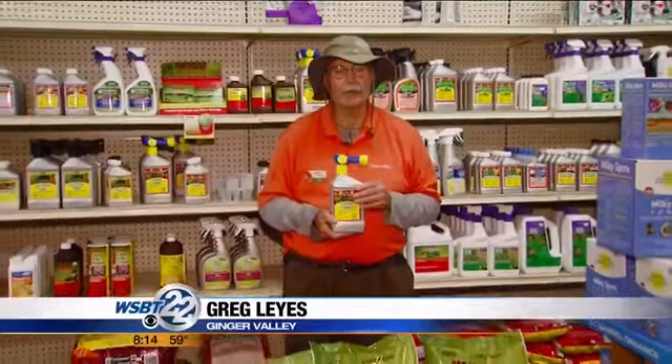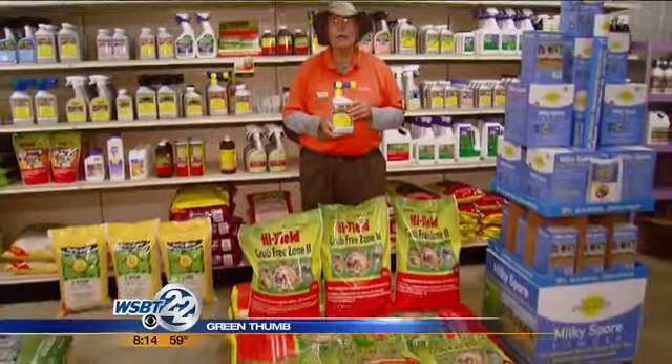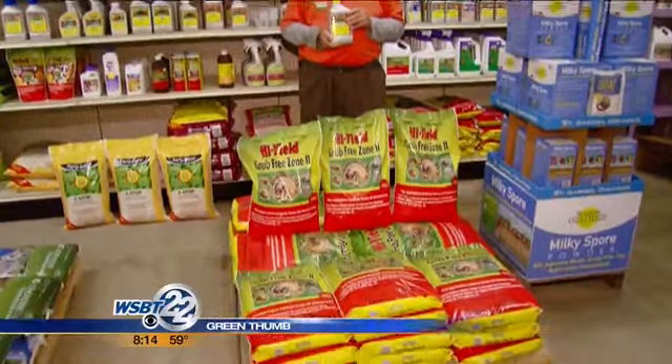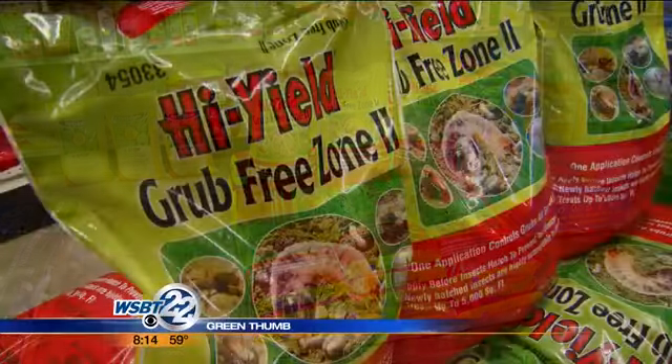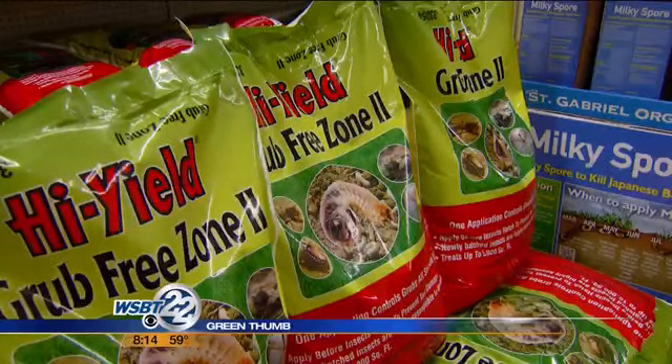Here we are at the Fourth of July weekend and it's time to think about grub control. This product here, Grub-Free Zone 2, when it goes down around the Fourth of July weekend, will give you 90 to 99% kill of grubs. The longer you wait to put it on, the less control you will have because the grubs could be hatching out.